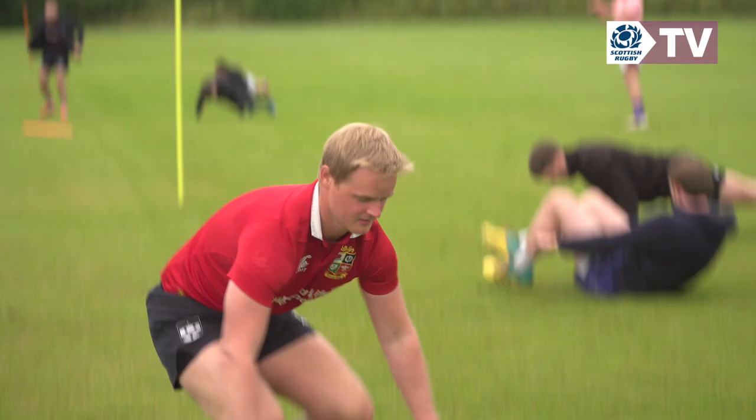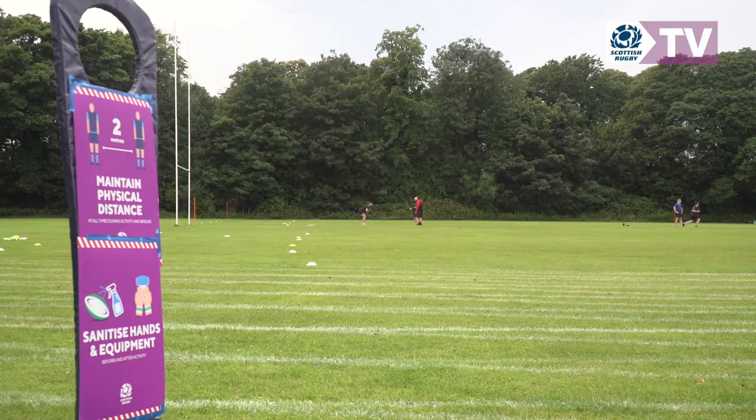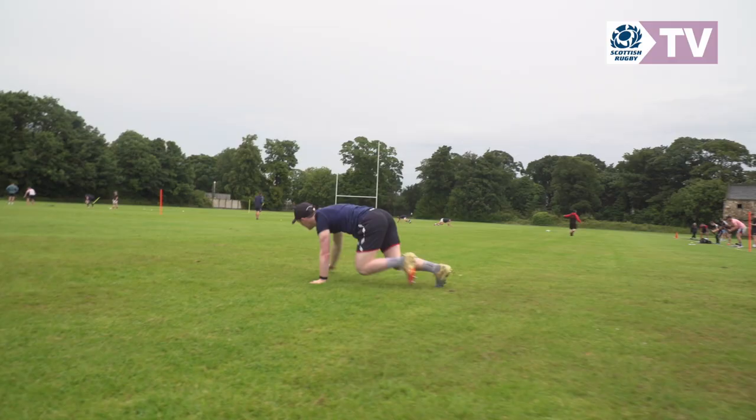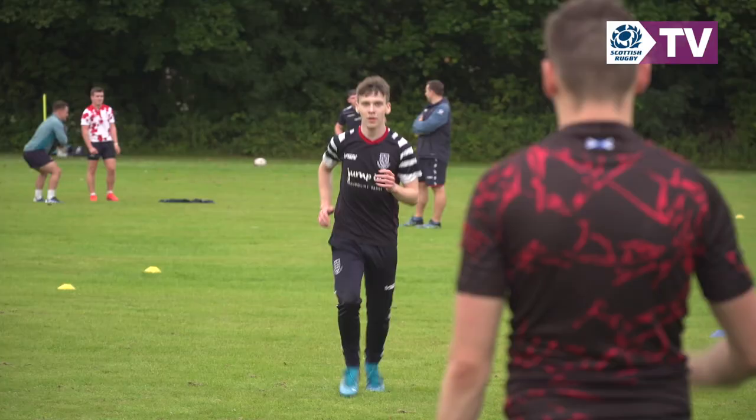We've done a lot of work on our risk assessments before actually setting foot on any pitch. One of the main things was obviously the safety of the players and the safety of the coaches, and making sure that we can get something meaningful out of it. So we had to come up with a plan in terms of how we could do that. You can see behind me, we've got a pitch there and we've got a pitch over that side as well, so it was just making sure that we could split everybody up into their little groups.